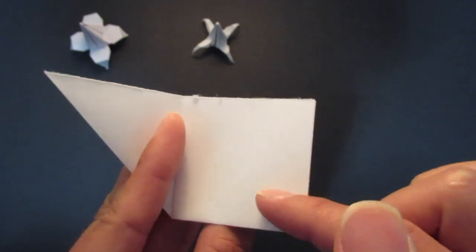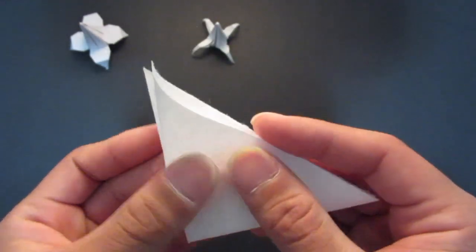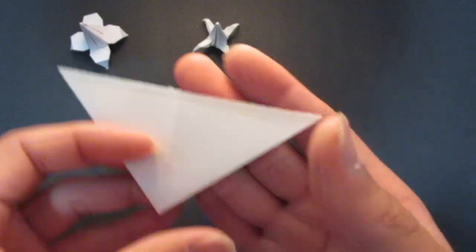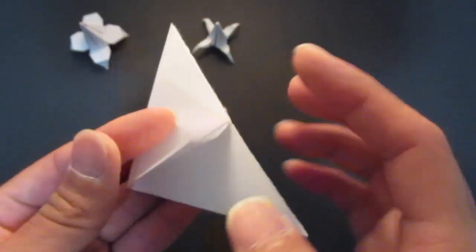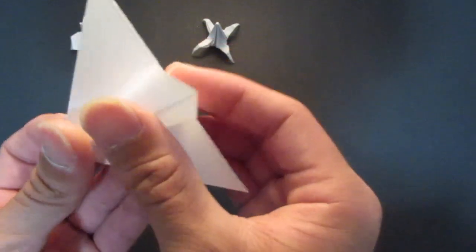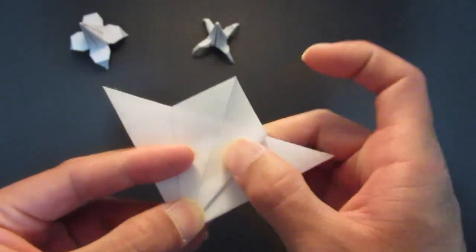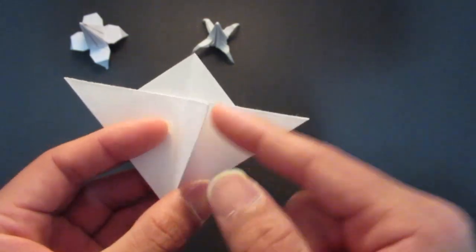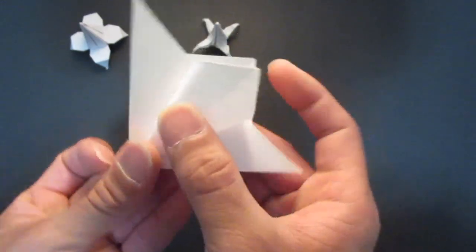Then you want to open up this pocket right here and fold that down. Flip it over and do the same thing on this side as well — open up this pocket right here and fold that down.